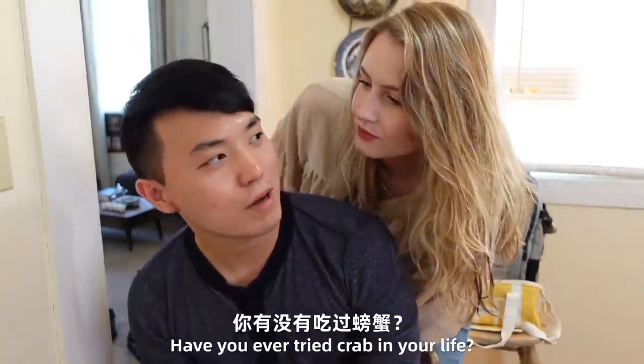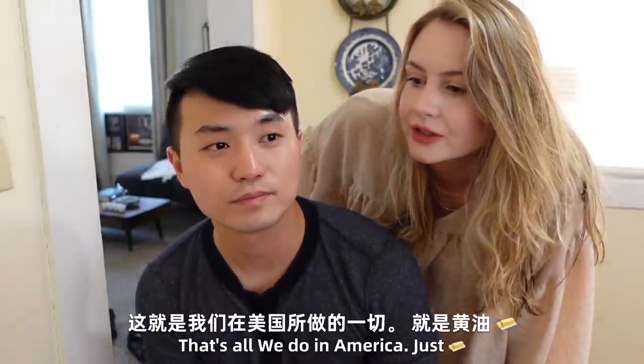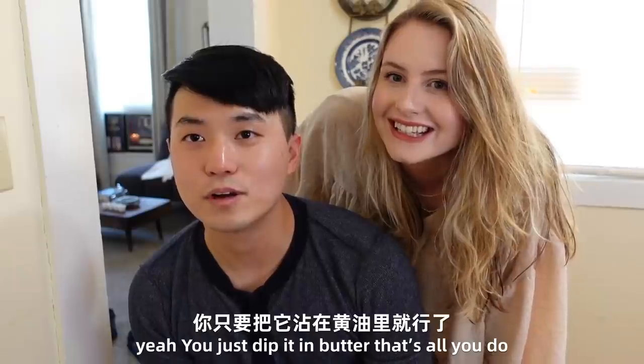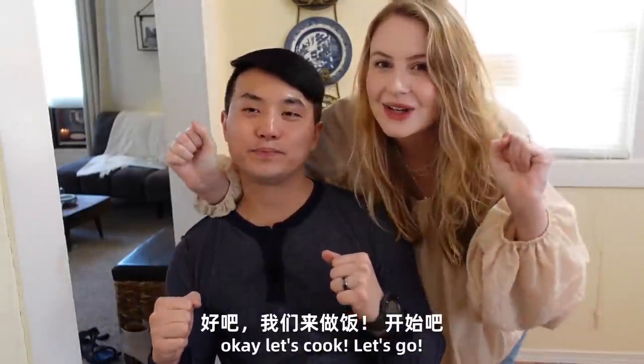I'm excited. Have you ever tried crab in your life? I've tried it, but we always just eat it with butter — that's all I do. You just dip it in butter. Today I'm going to make a different taste of crab for Ari. Okay, let's cook! Let's go!